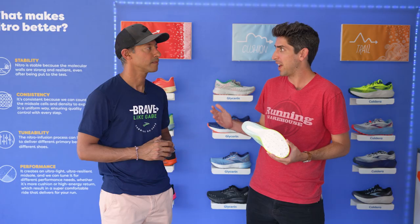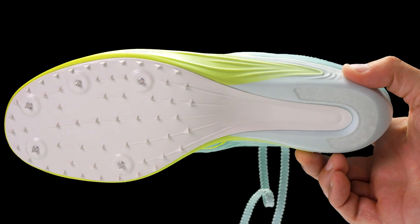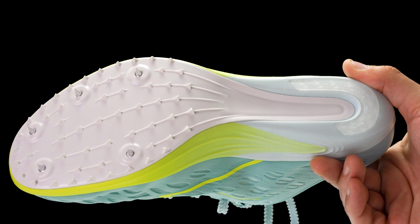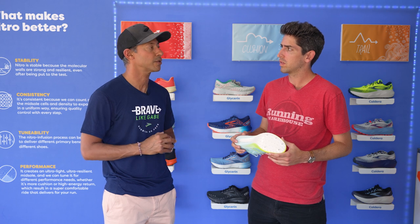Traction is super important. You have little control over what the environment's going to be, so especially if it's a wet track, traction becomes even more important. We wanted to make sure that irrespective of the environment, the athlete has traction not only from the spike pins but also from the secondary traction. These spikes can also be used for steeplechase — when you're pushing off those barriers or going through the water jump area, you can be sure you're going to be secure.